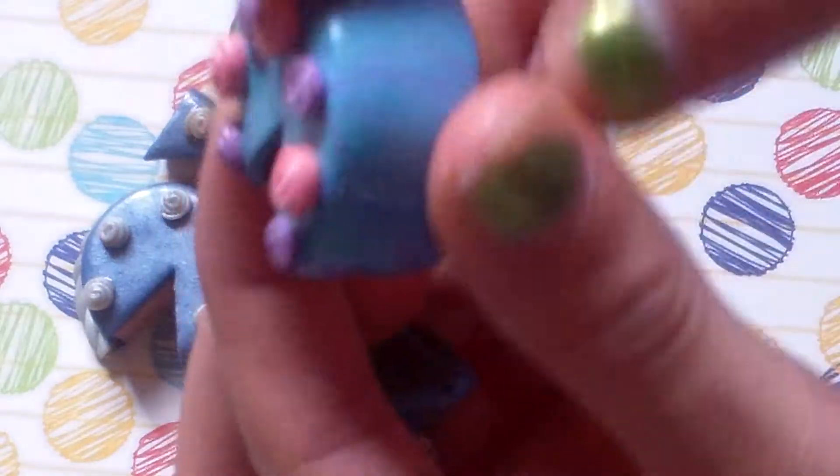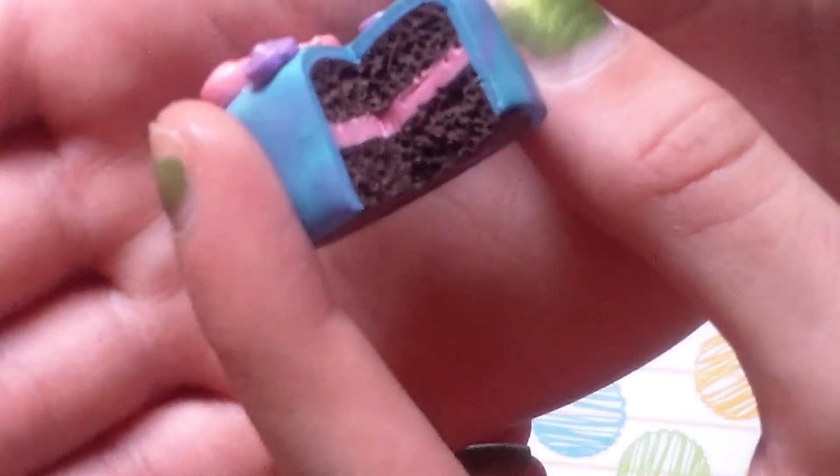Then I have this marbled kind of blue and purple one, and there's the textured inside, and there's like scroll flowers. This is like my favorite, I think, out of these.